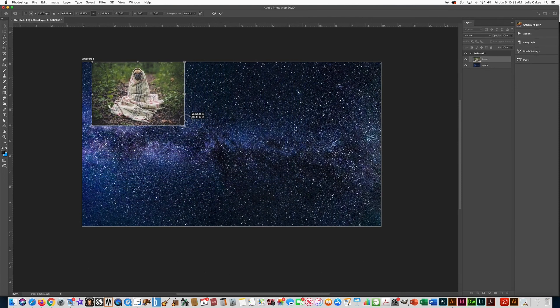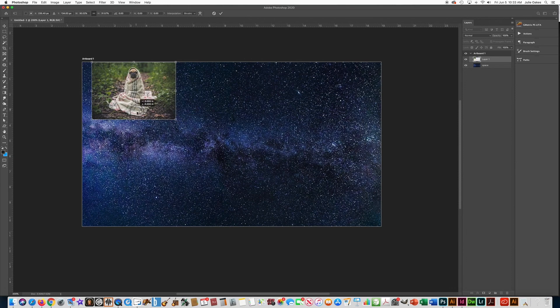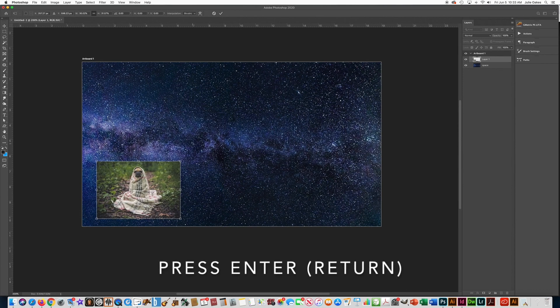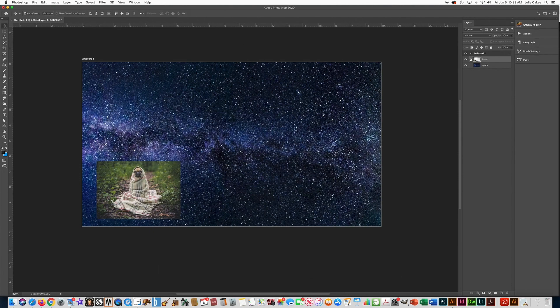I need to fit five photos on here, so I need to make it a little bit on the smaller side. I'm going to put this one down here on the bottom, and then once again either press the check mark or press Enter. Notice how over here on the Layers palette it put the dog picture on another layer. I'm going to right-click where it says Layer One, put 'dog', and press Enter.